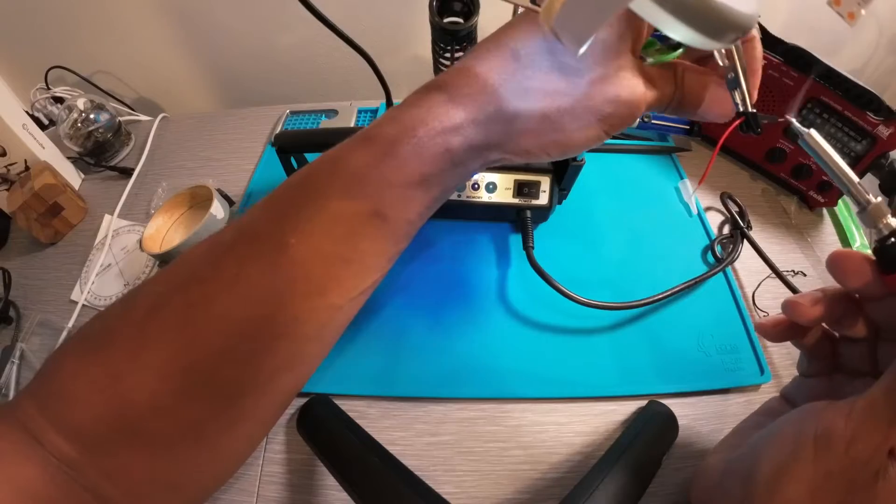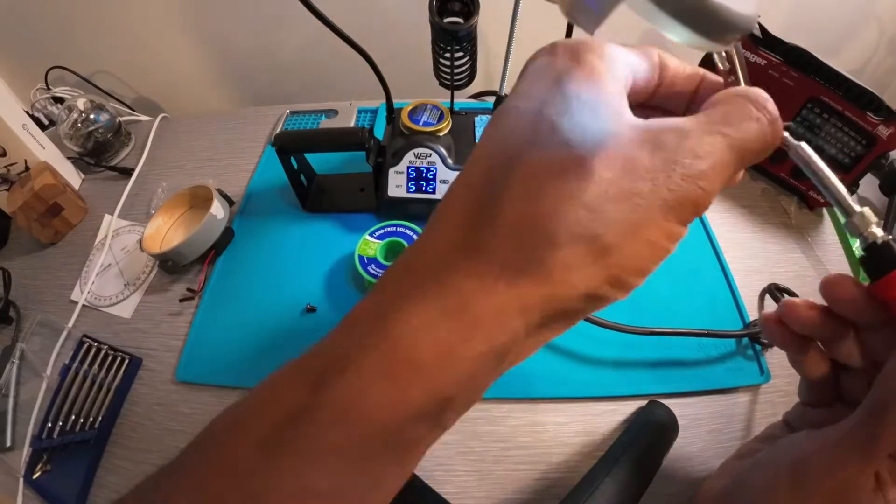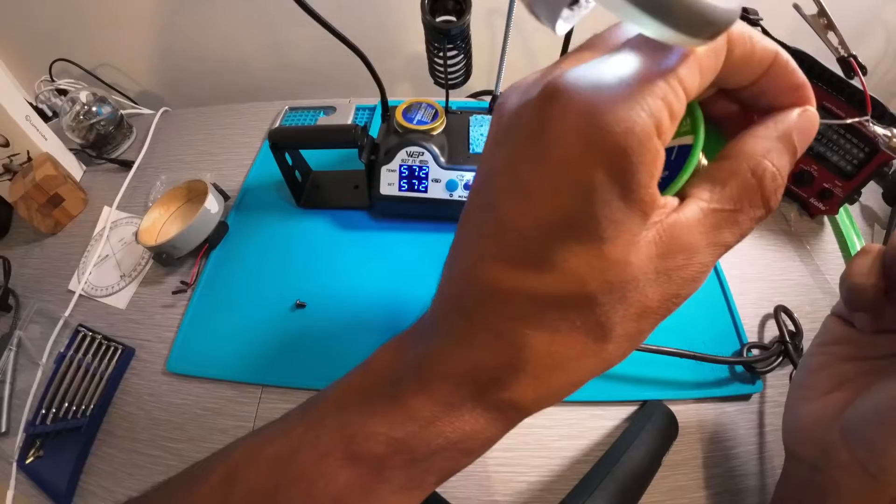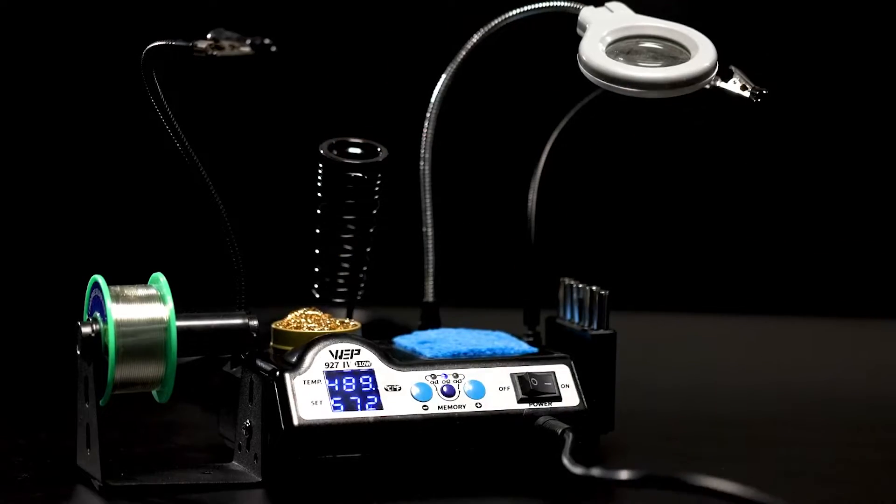When I first tested this soldering station, I had a few issues with the temperature settings — it read a degree or two higher or lower than what I set. The issue, however, resolved on its own.